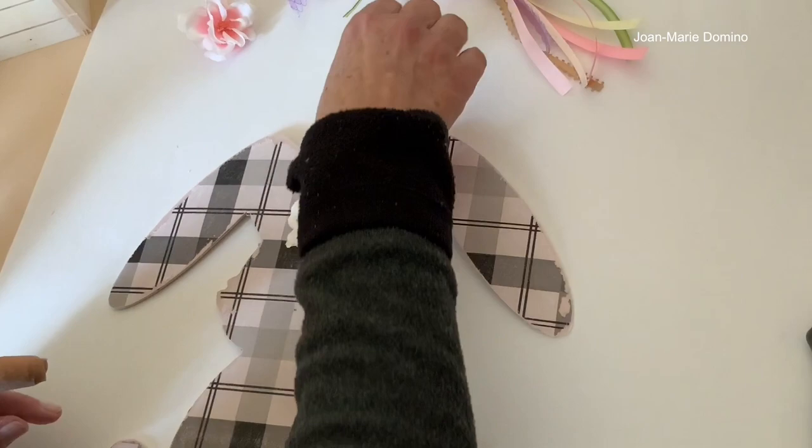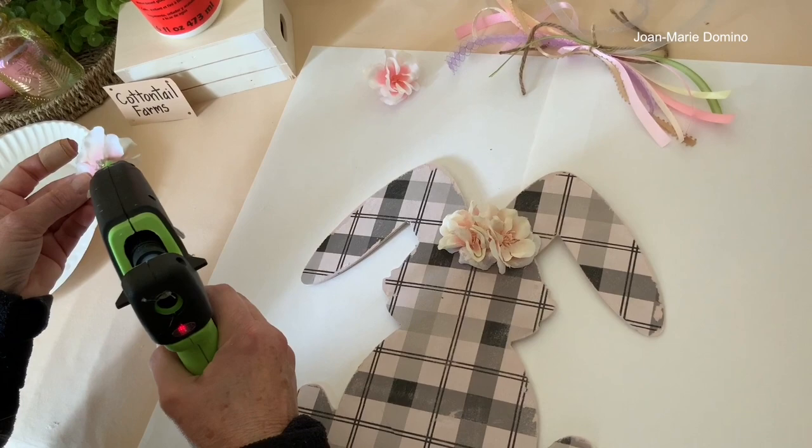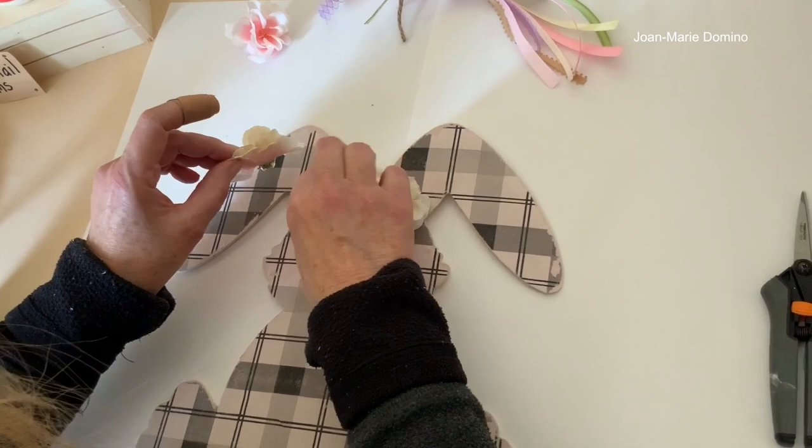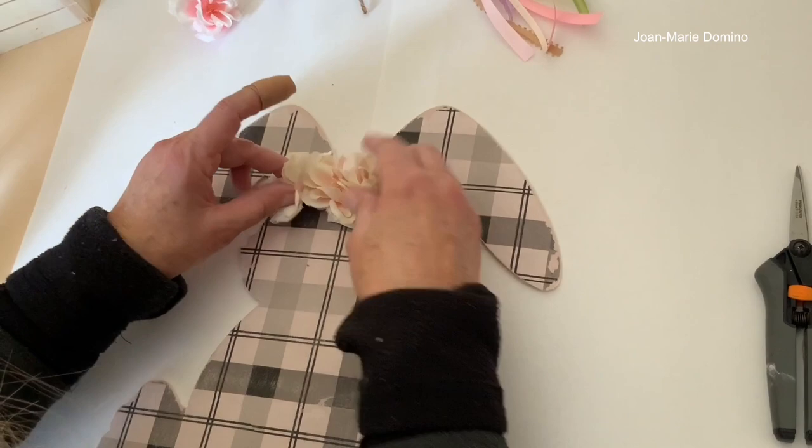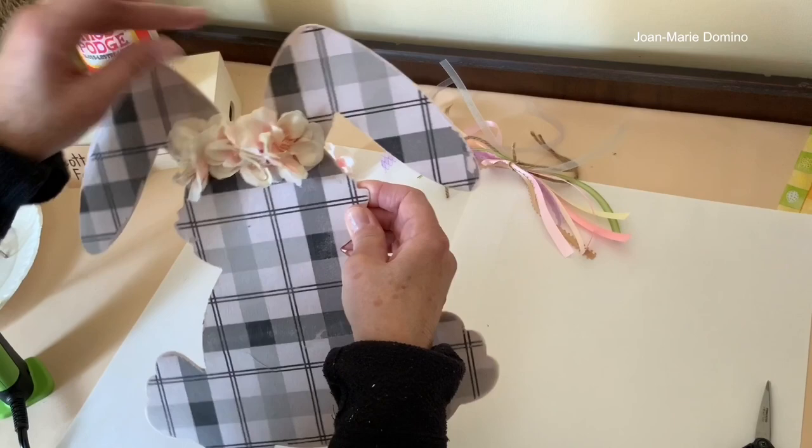One more flower — I'm going to tuck that in under the previous one. That's why I always do the center one first. That is really cute! I love that. Now for the bow.